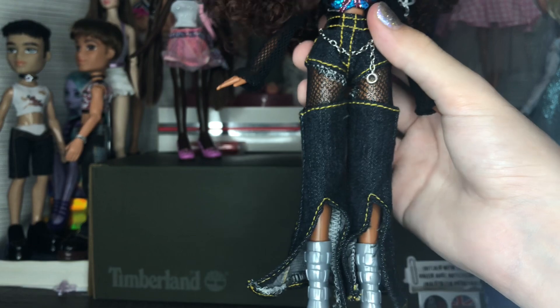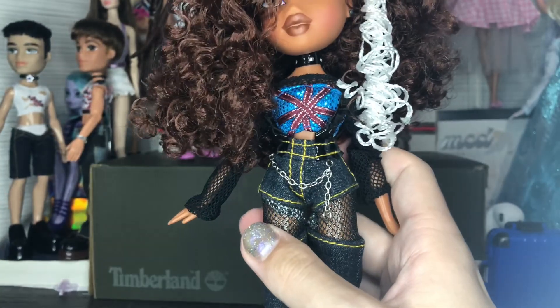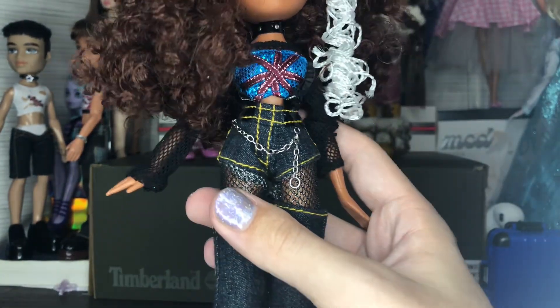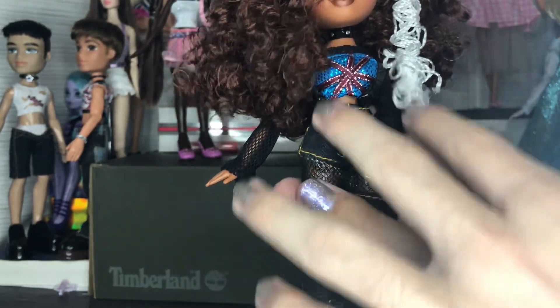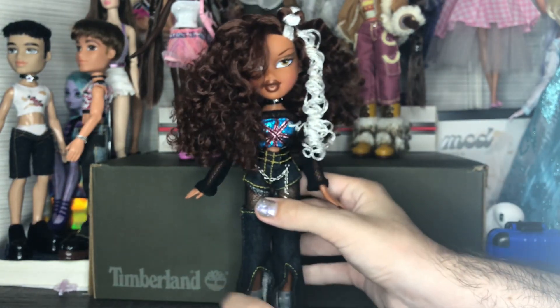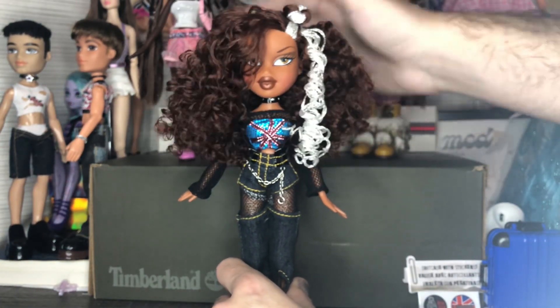The pants are made extremely well. I love how form-fitted they are at the top — some Bratz jeans can be very baggy and I appreciate how form-fitting these are. They give her such a cool hourglass shape.